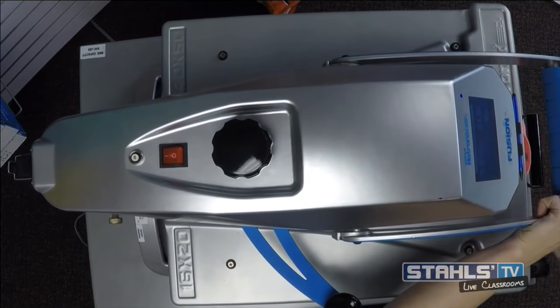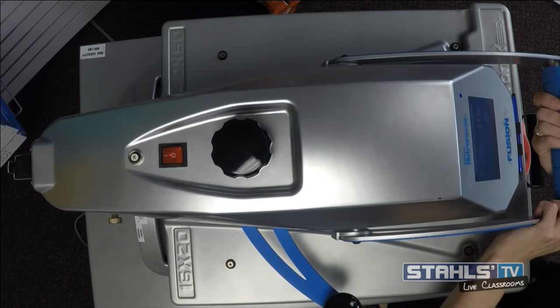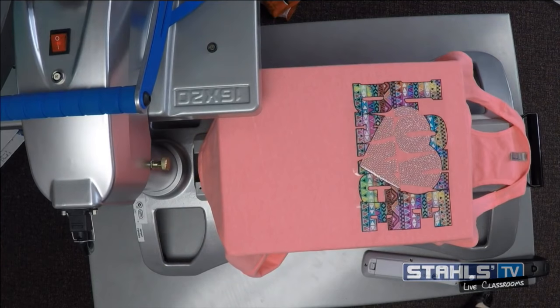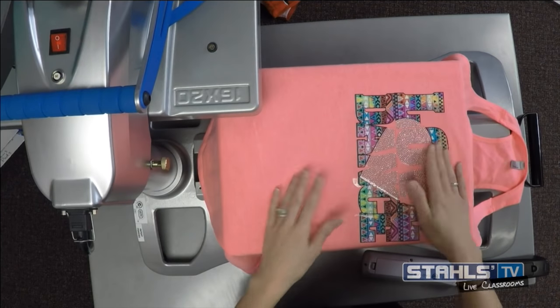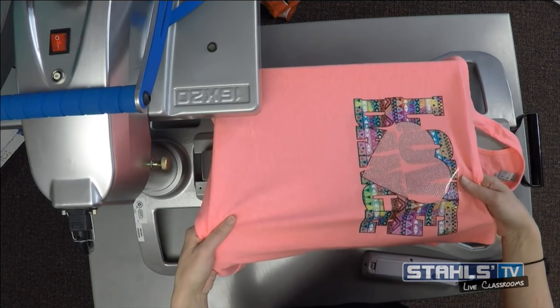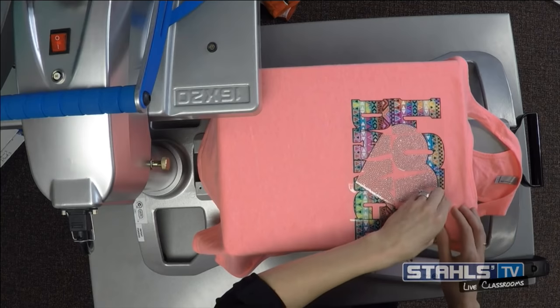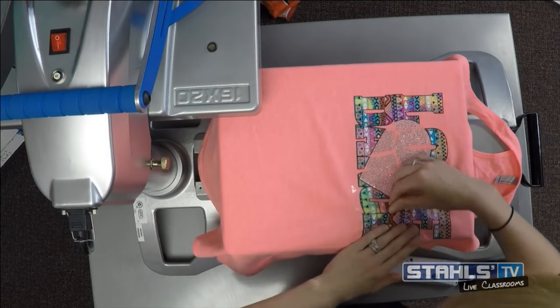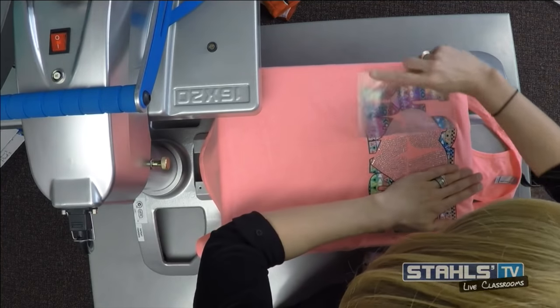These rhinestones were created as a custom transfer from TransferExpress.com — they do custom rhinestone transfers if you send them your artwork. They apply at 320 degrees for 10 seconds. Since rhinestones are traditionally more of a cold peel, I let the adhesive set before peeling back the carrier. With rhinestones, the carrier is traditionally a little thinner so it won't leave the same thick carrier mark that other CAD cut heat transfer materials can leave.